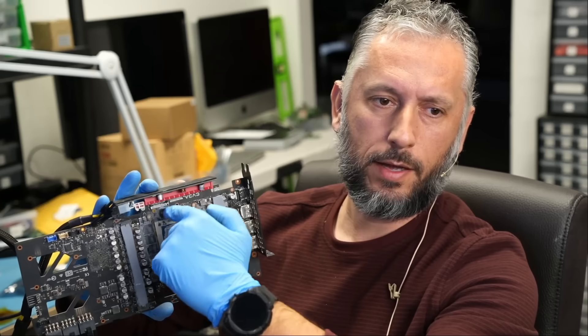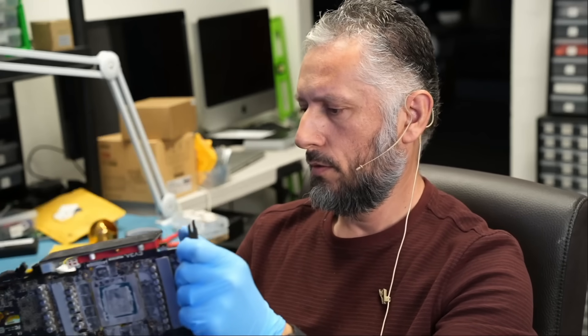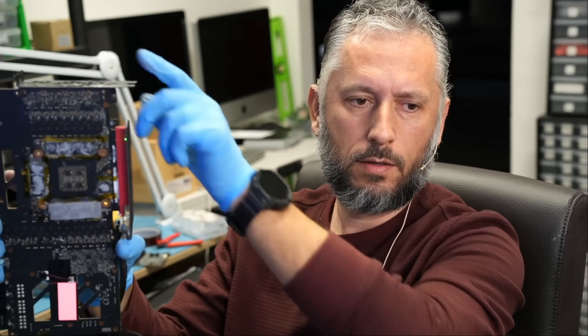Let's go ahead and plug in the card. We have the PCIe adapter with three 12-volt inputs — one, two, and three. Are we going to get a working card? Six beeps — no, the card is not working. But there is something weird going on: I see a light flashing on the back. The light should not flash like that. Something is going on.